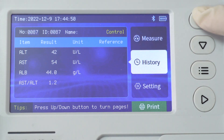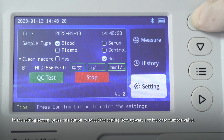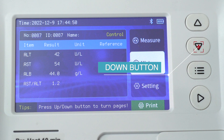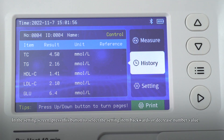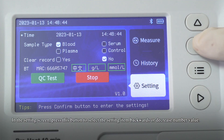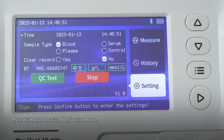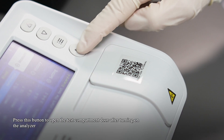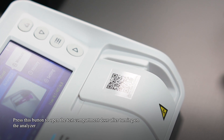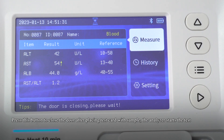Up button: In the history screen, press this button to view the history forward. In the setting screen, press this button to select the setting item upwards or increase the number value. Menu button: Press this button to switch the function menu. Open/Close/Confirm button: Press this button to open the test compartment door after turning on the analyzer. Press this button to close the door after placing the test card with sample. The analyzer then starts the test.